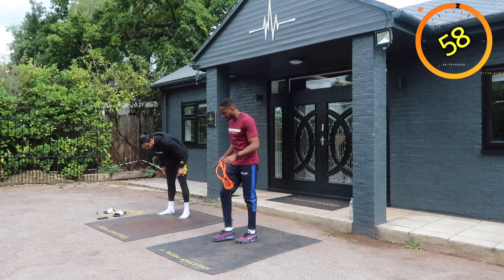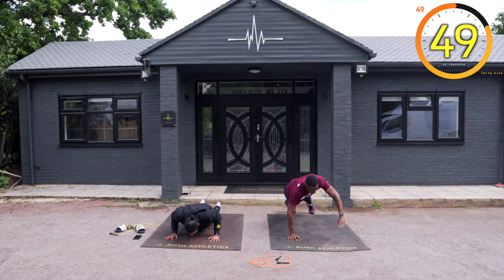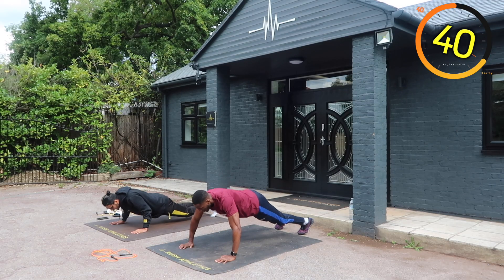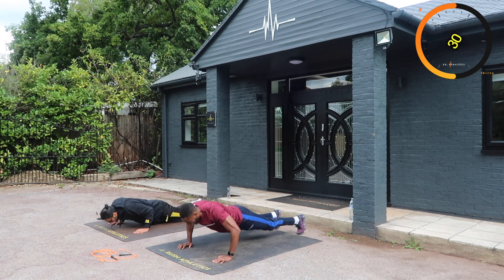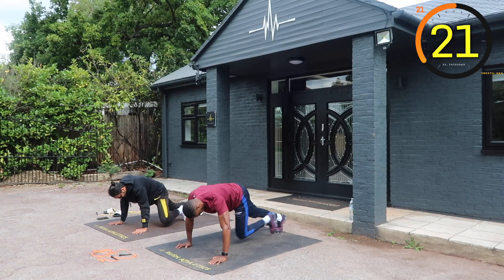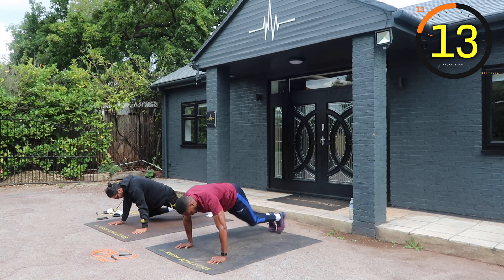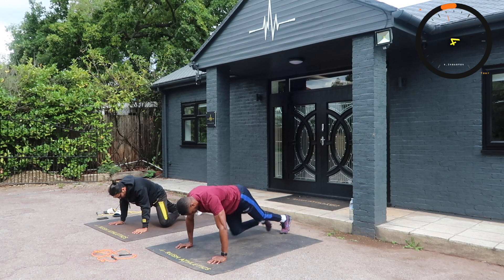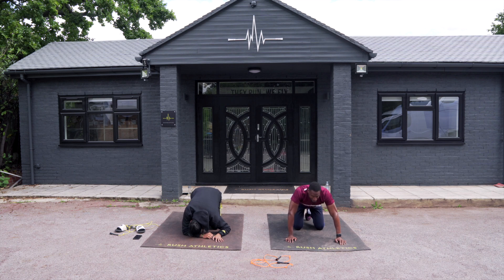Last press-up: press-up with arm raise, working the back. Three, two, one. Next: mountain climbers. Straight arms, get the knees right up — climb that hill! Last ten seconds. Three, two. That was a lot. That was killer. That was tough.